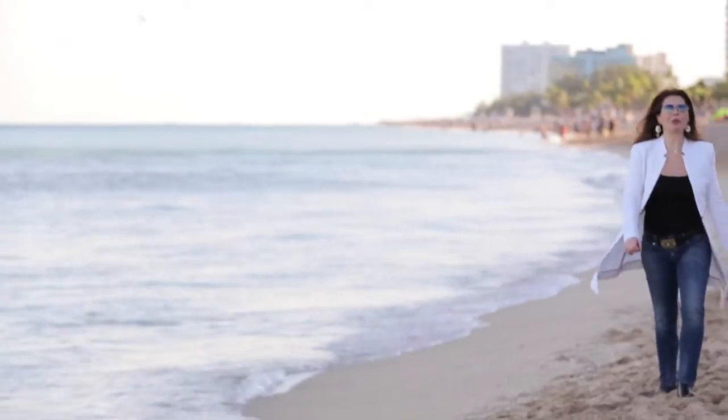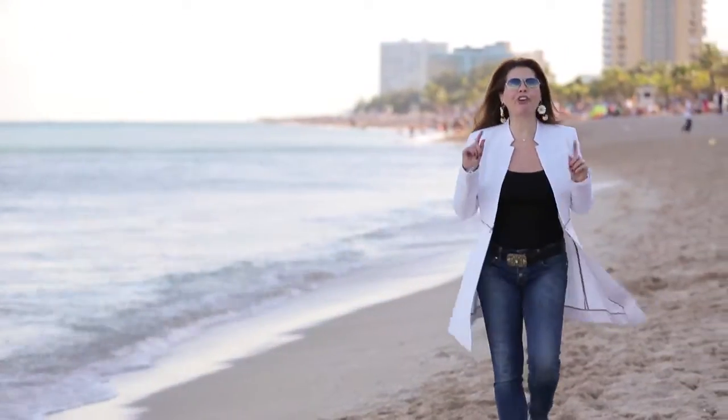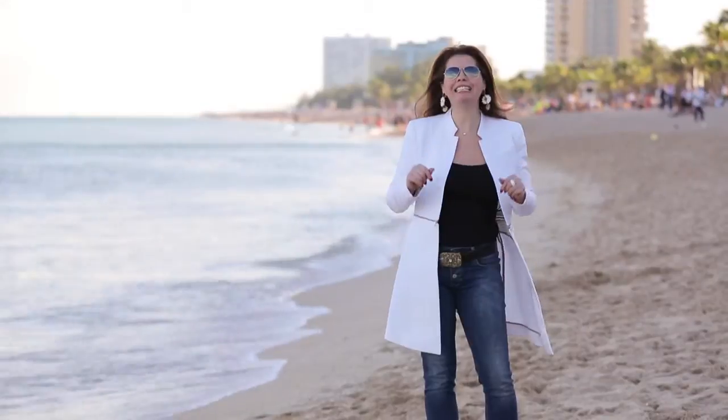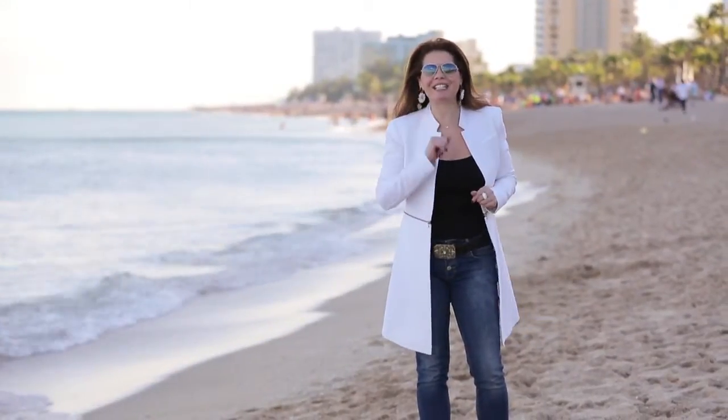Hello from me Ornella Fado and welcome to Brindiamo! Today's special edition from Florida — we are in Fort Lauderdale and we're going to a fantastic Italian restaurant, Valentino, with our guest chef Mauro Uliassi. See you there, ciao!